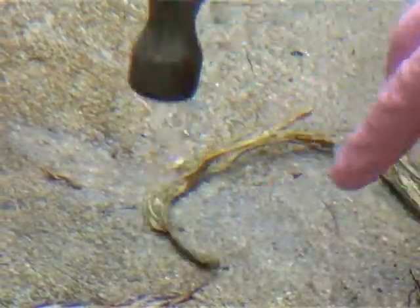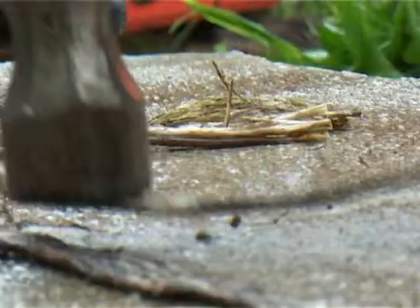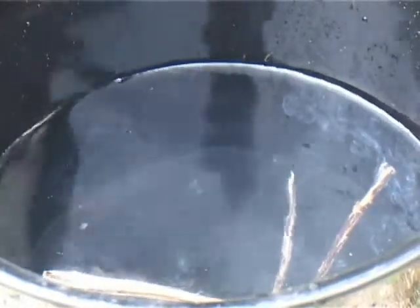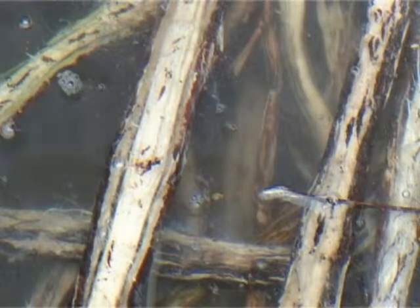Take the 200 to 250 grams of fresh deris roots and pound them to completely separate the fibers. Put the pounded roots in a bucket and add 1 liter of water.